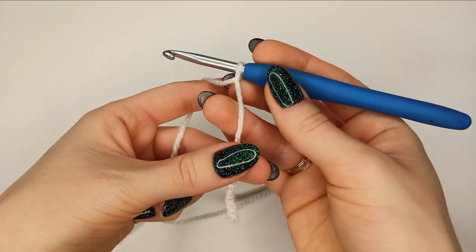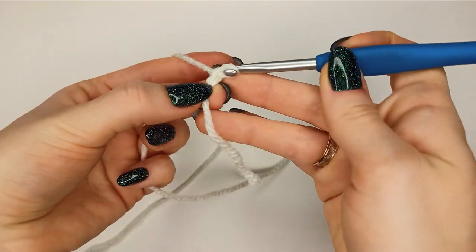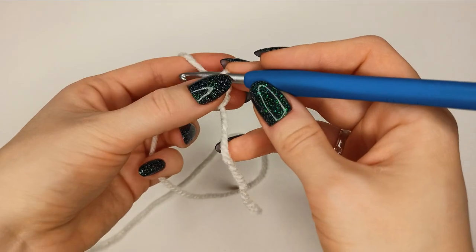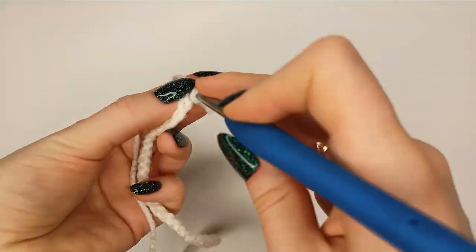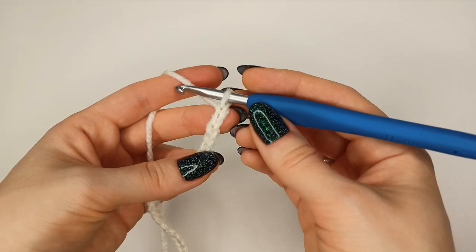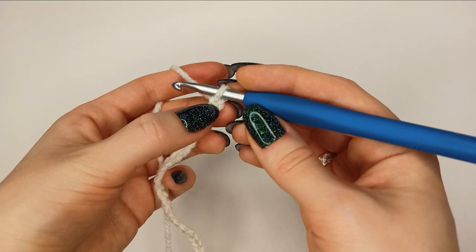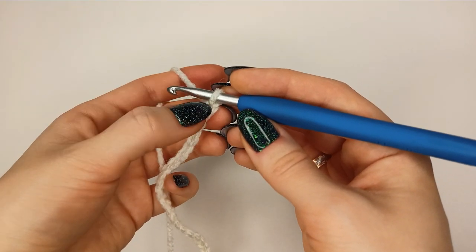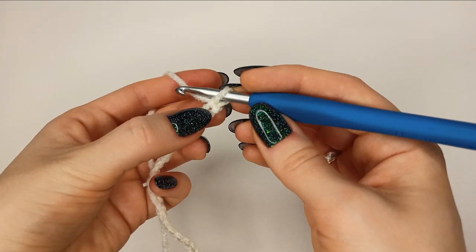Cast on 83 plus one stitches — that's 84 stitches total. We always skip the first stitch because it's never worked; it's here to make the edge nice. Then work into the second one.